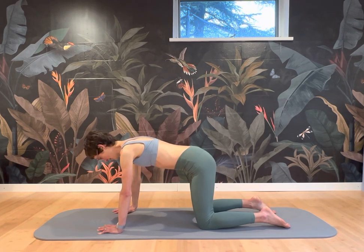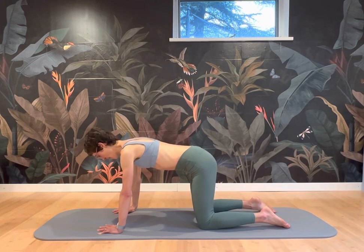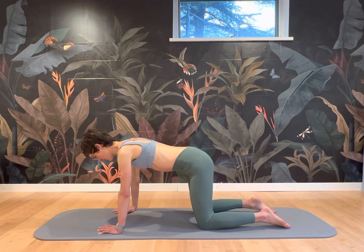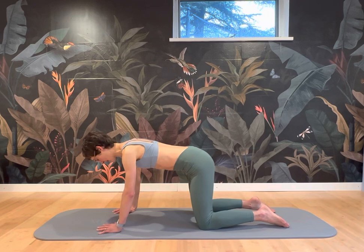Meanwhile, you're pulling your navel in, you're closing your rib cage, and then stay up there in a moderately wide pushed-out position. Inhale here, and on your exhale try to lift off the weight of one hand, not changing anything else. And then bring that hand back down.